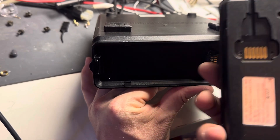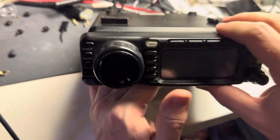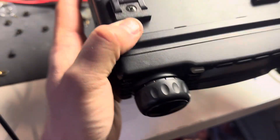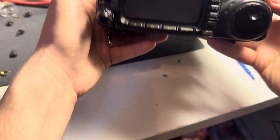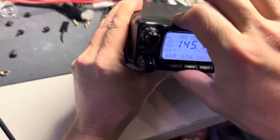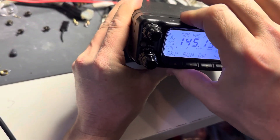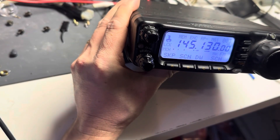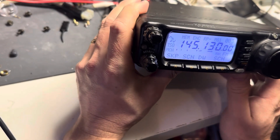Now that's on there. I can take the faceplate and put it back on. This side does not wobble anymore — it's centered. You could probably put a lot of force and pull it off, but it prevents the faceplate from coming off.